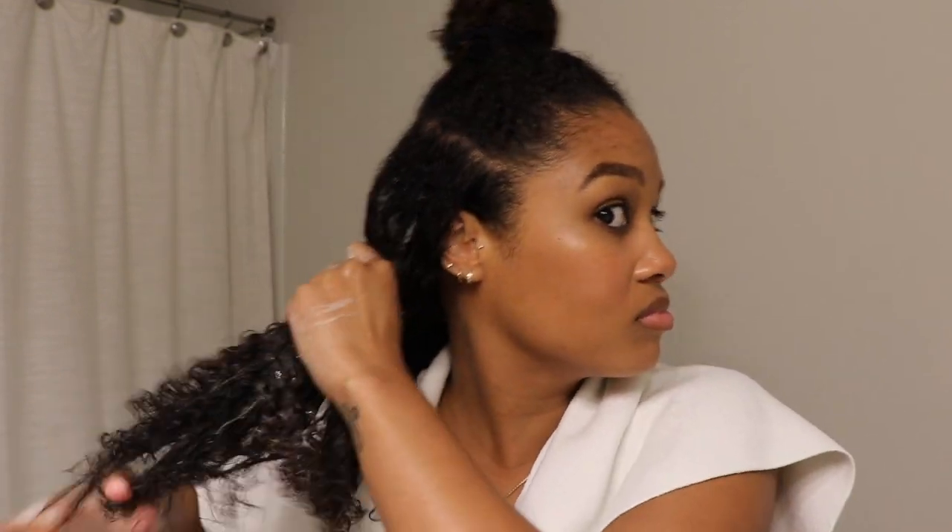I'm also going to rake the mousse through with my fingers. I kind of use a lot of mousse, but usually for mousse I like to go in with a lot because it's such a more lightweight kind of hold. You can kind of go in with the product and use a lot without having to worry about too much build-up, just because the consistency of it is a lot more light.